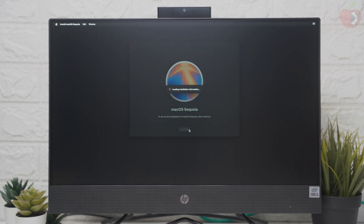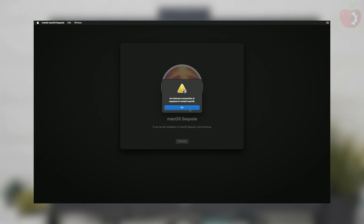If clicking on Continue doesn't work, quit the macOS installer and open it again, then proceed with the installer. Also, if you have connected to Ethernet and are still getting this error, please check out the guide for fixing it. The link to the guide will be in the i-button and description.